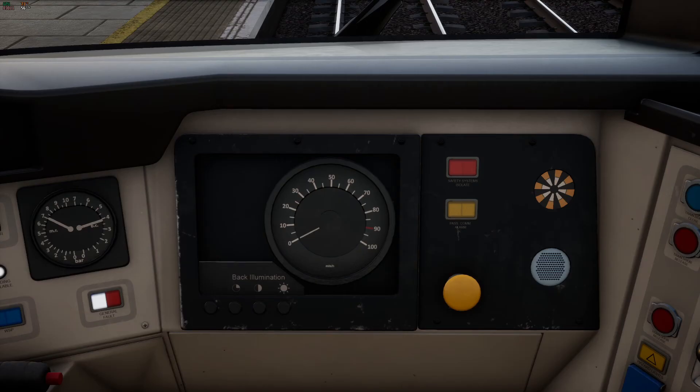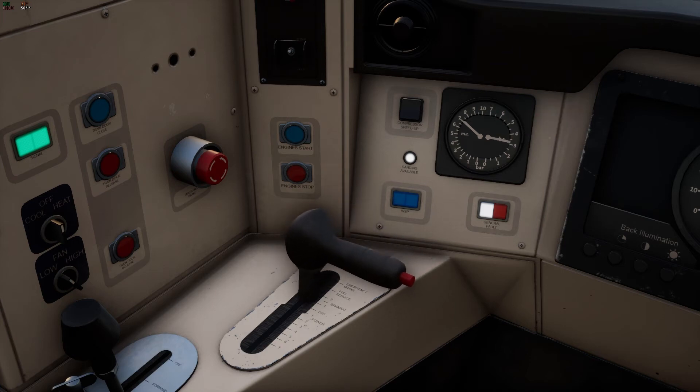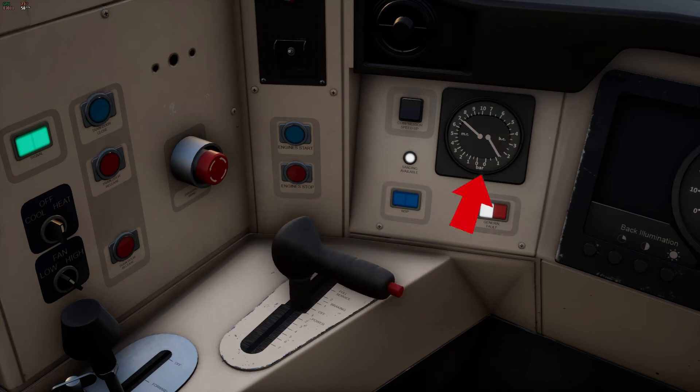In front of your driver's seat is where you'll find the AWS display, the AWS reset button, and the speedometer measured in miles per hour. You must push the AWS reset button when you hear the alarm sound. To the left of the speedometer you have the brake gauge — the higher the right brake needle the more brake power you have applied, and when the needle is at zero you have no brakes applied. The upper range is the brake and the lower range is the throttle.